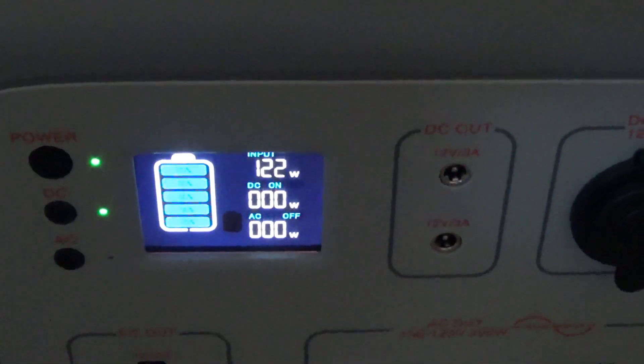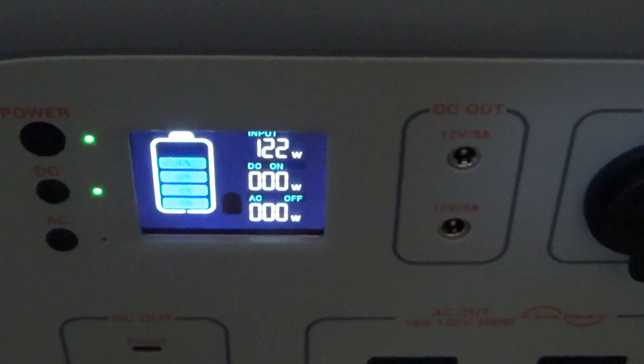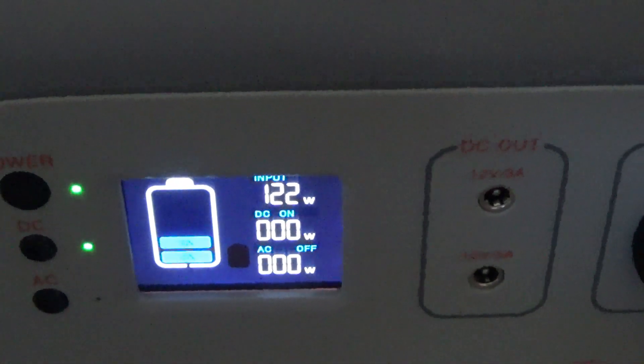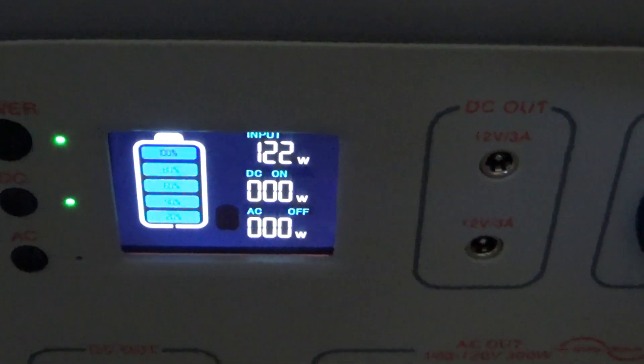I'm making a quick video. This is my Bluetti AC50S, and as you can see with the solar kind of fluctuating a little bit here, I just wanted to show you that basically the cap on this unit is 122 watts.